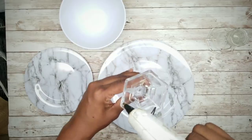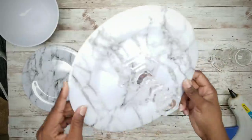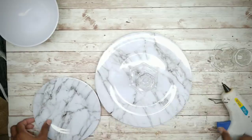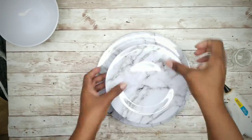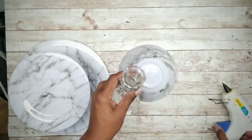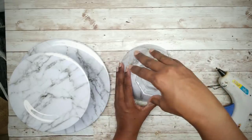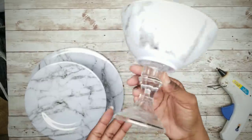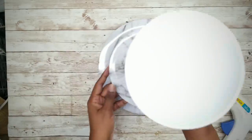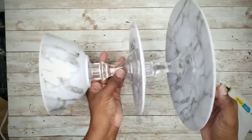Apply your hot glue to the bottom of that candle holder and press it into the center of the large plate. Then apply your glue combination to the top of that candle holder and press the saucer right on top. For the bowl, take the second candle holder and apply it to the center bottom of the bowl, then apply glue to the bottom of that candle holder and press it into the center of the saucer. And now you have a completed three-tier tray.